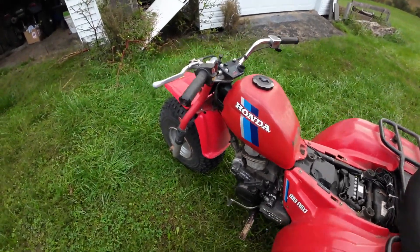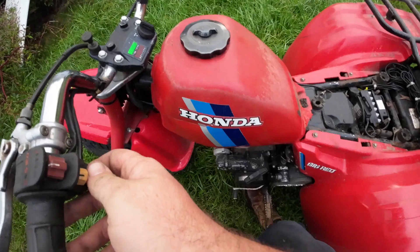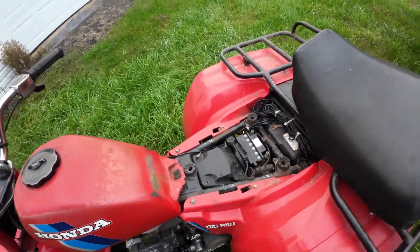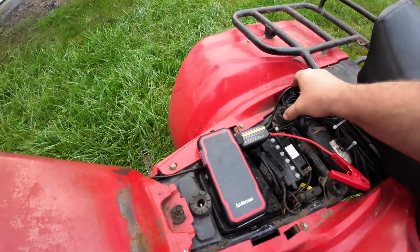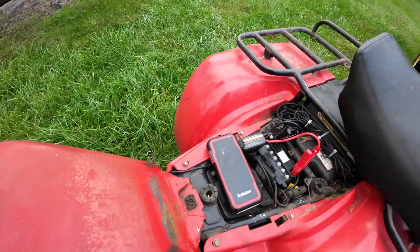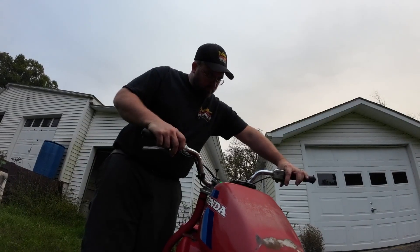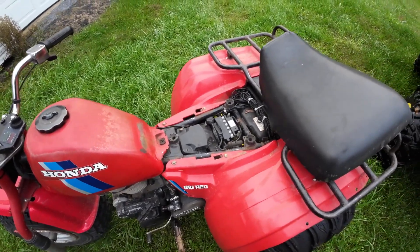Would you guys believe that my trusty three-wheeler is dead? It says I got juice, but it sounds like a weak fart — I got nothing. Let's hook up the Anmin. Negative, positive, power on — she's clicking. Oh, hell yeah! It definitely started the three-wheeler, no problem.